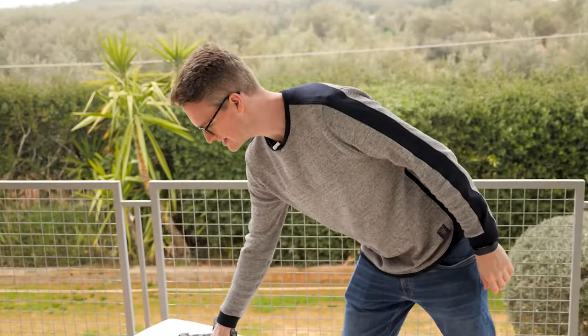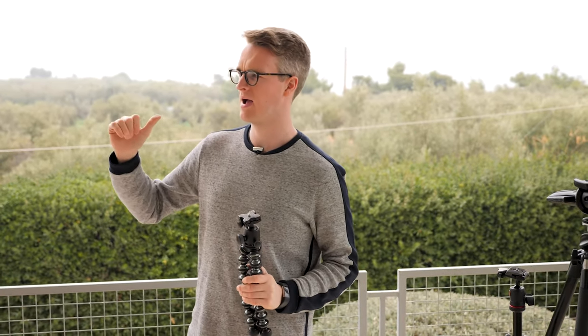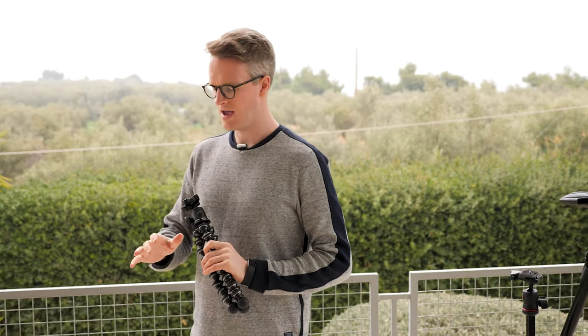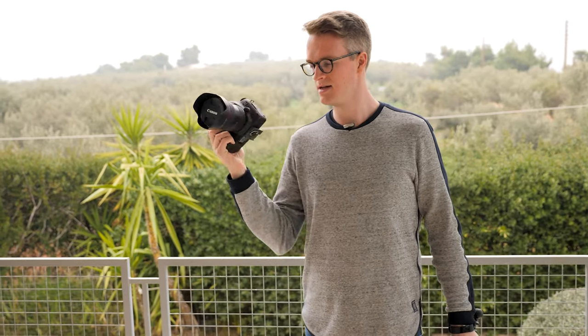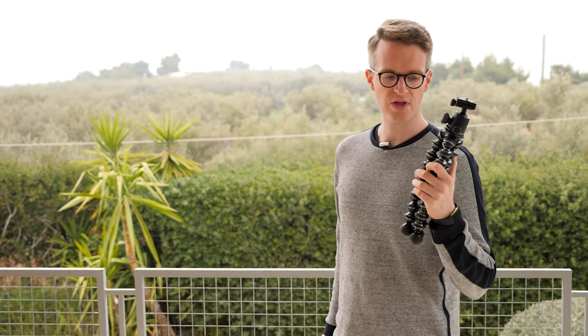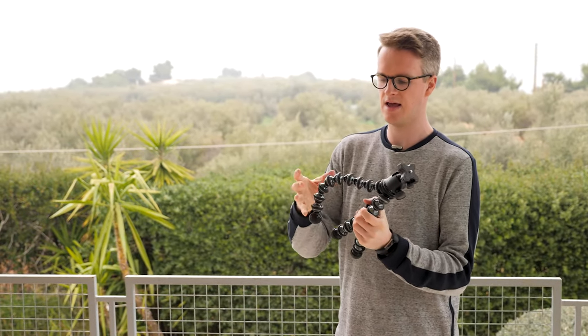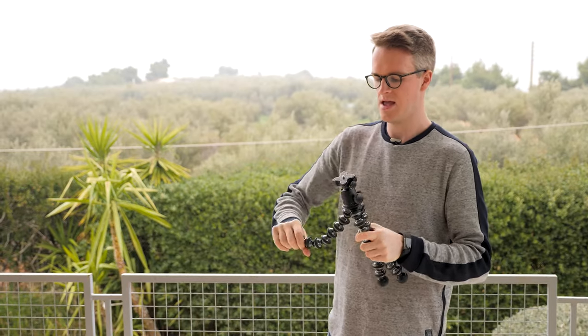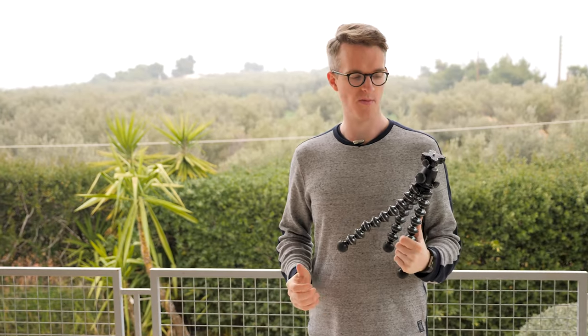The third tripod I want to show is a GorillaPod. I bought this for a trip to Indonesia — we were backpacking and hiking with a weight limit of around 12 kilos, so all I brought photography-wise was one camera and lens. The great thing about this tripod is how the legs move — I can bend them any direction, which meant I could wrap it around the handle of my bag and didn't need space inside my bag.